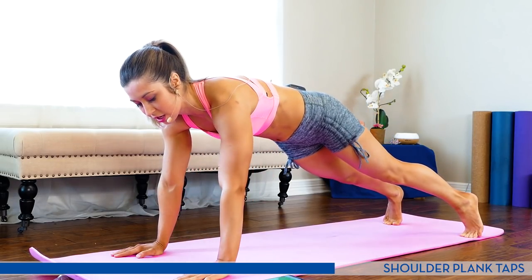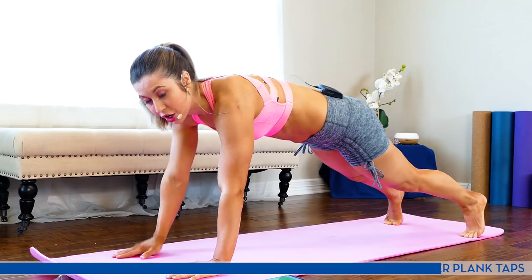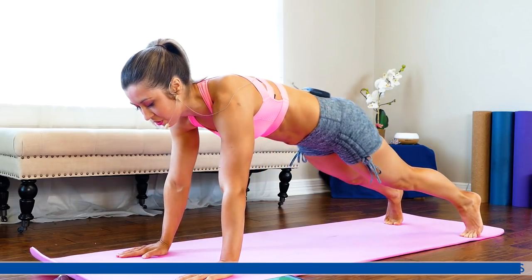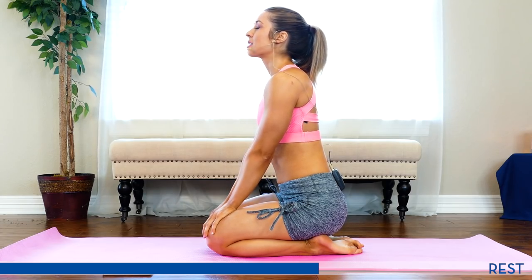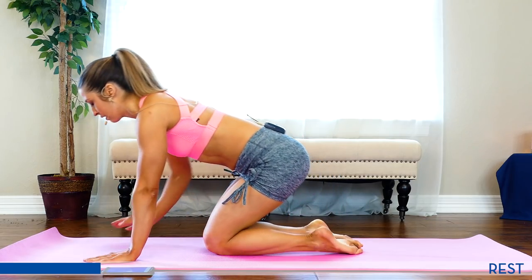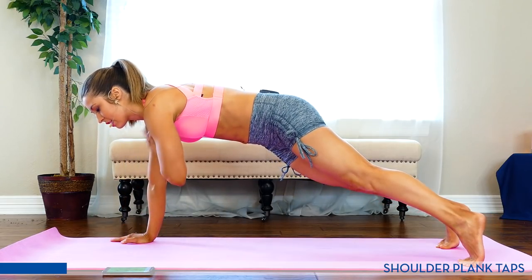Halfway — keep pushing. Ten seconds. Earn your rest here, make sure that you need it. Three, two, one. Good. Your heart rate should be elevated now. Fifteen seconds — big, deep breaths, in and out. Try to get the heart rate down as much as possible. Five seconds, get ready. Always be prepared to start as soon as the timer goes off — we want to maximize our time.